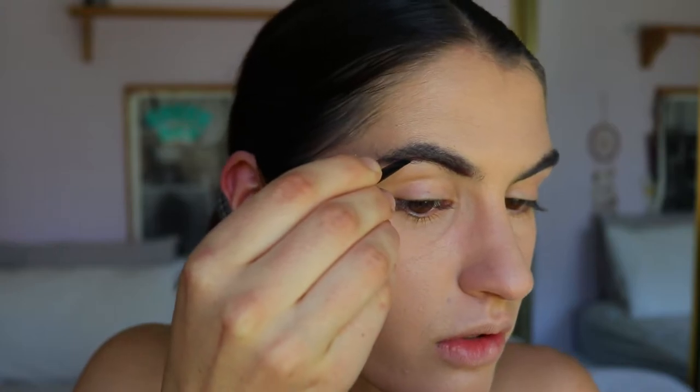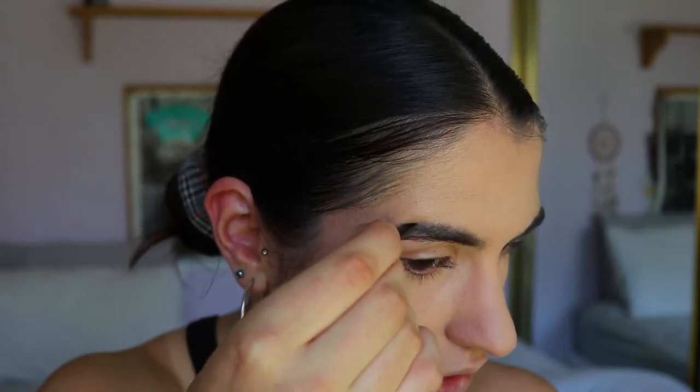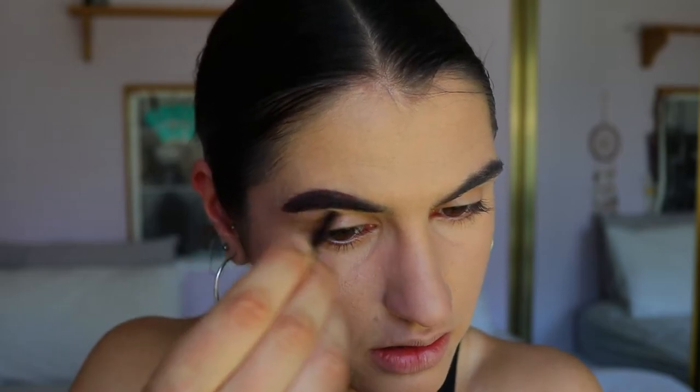I start from the bottom and work all the way to the end of the brow, bringing it through toward where it naturally finishes. I don't like to extend my brows beyond their natural shape — I like to keep my natural brow shape and just give it a bit more structure. I'll bring it back along the top of my brow as well, kind of outlining it with the gel, and then with whatever's left on the brush I'm just filling in the tail end of the brow.